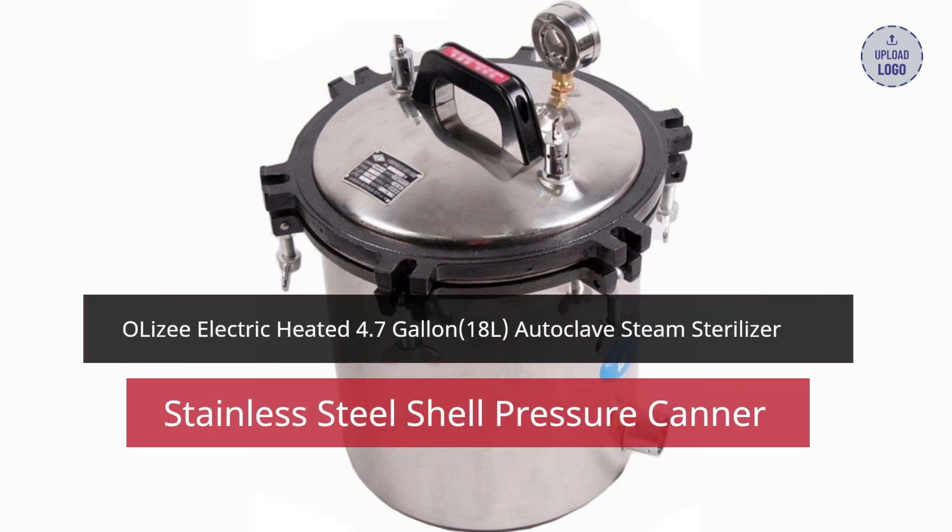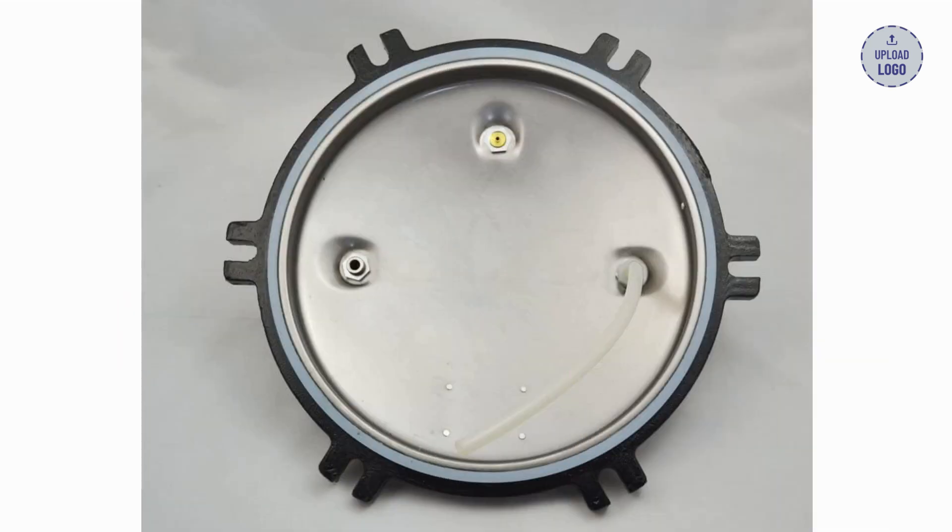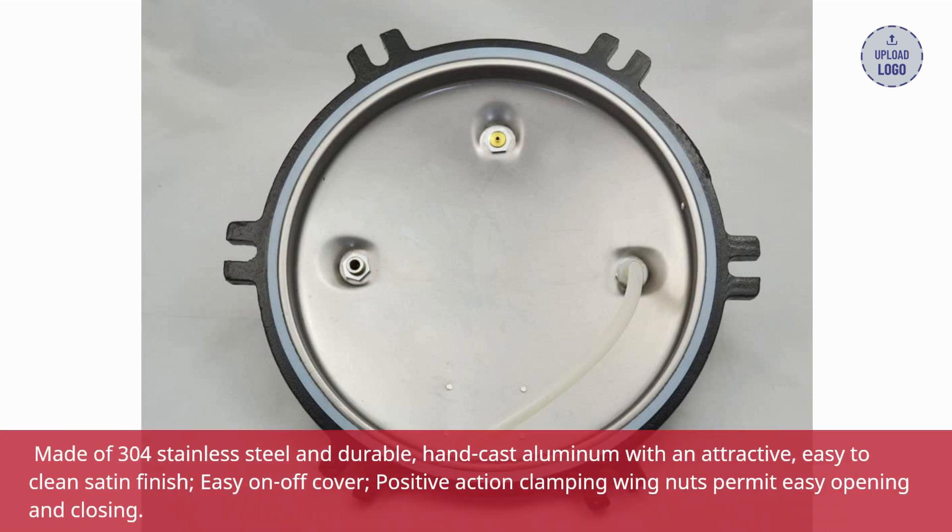O-Lizzi Electric Heated 4.7-Gallon, 18L, Autoclave Steam Sterilizer Stainless Steel Shell Pressure Canner. Made of 304 stainless steel and durable, hand-cast aluminum with an attractive, easy-to-clean satin finish.